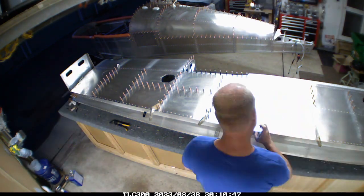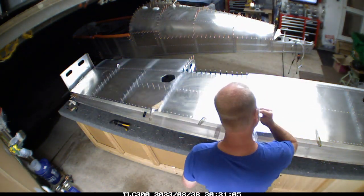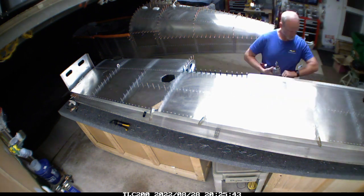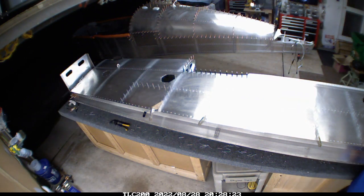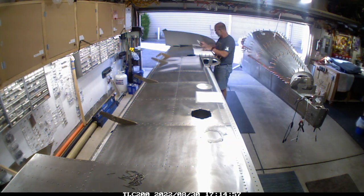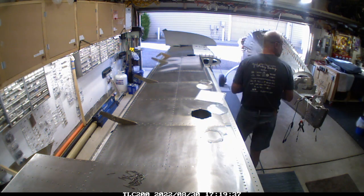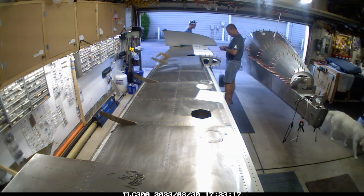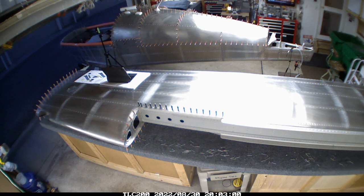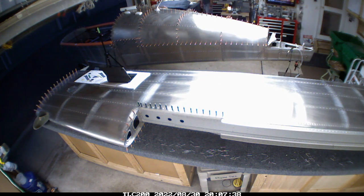Everything from here on out is going to be inside the airplane — a lot of getting in and out and more detail-oriented work. Not that the wings aren't detail-oriented, but it really genuinely looks like you're getting something done when you're building a wing or any control surface, because you can complete it and hold it up. The fuselage can sit in one spot for weeks even though I'm working on it evenings and weekends — it just doesn't move. I was waiting for a neighbor to help me flip the wing over into a right-side-up orientation for the wingtip.